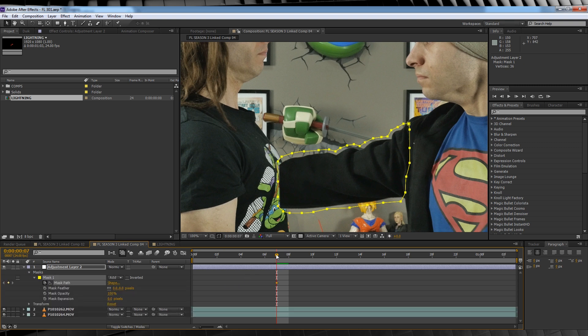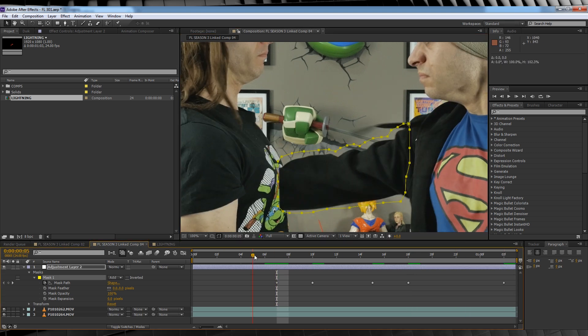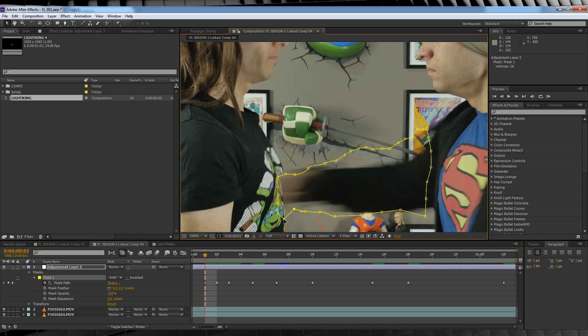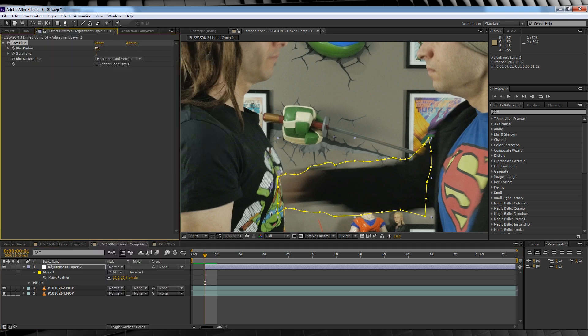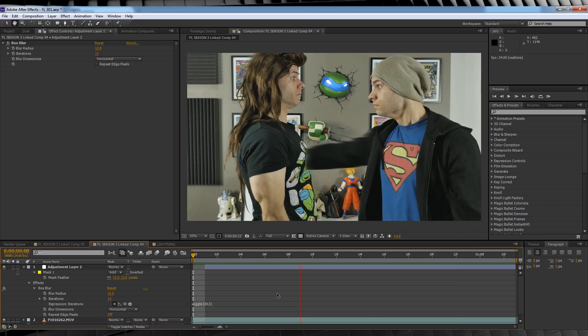We'll be animating this mask as well. This time around we don't have to go frame by frame as much — we just want to make sure our arm is within that mask. Adjust the rotation, position, or move some of the points as needed. When you reach the end, head back to that first animation point and work backwards until it's out of the chest. Once your animation's done, head up to Effect, Blur and Sharpen, and add a Box Blur. Set the amount anywhere from 10 to 25, the iterations to 10, then hit Alt and click the stopwatch on Iterations. Type the expression: wiggle(20, 5). Click out of the expression and BAM — we now have our effect looking pretty good.